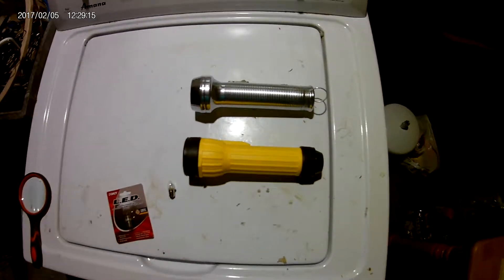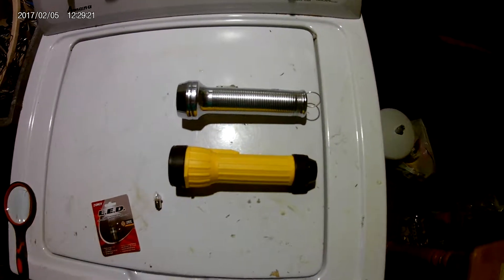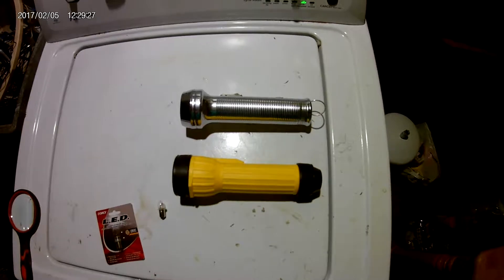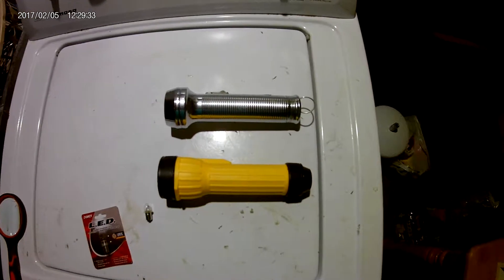Today, ongoing in my LED series of videos, we're going to do a conversion of old flashlights to LED. I'm going to show you a quick, easy way to do it. There are many different ways and I've done many different ways, but this is the simplest way, especially if you're not very tech savvy.